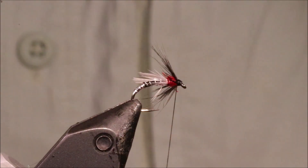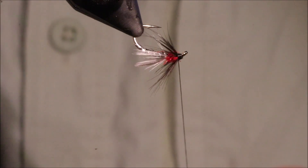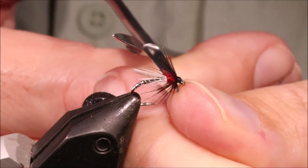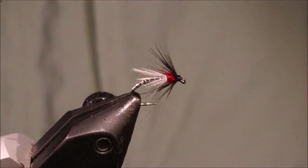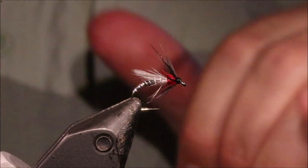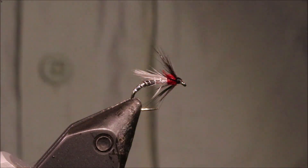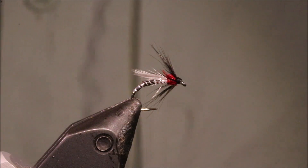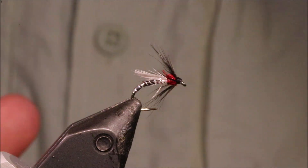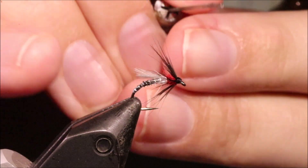And there you go — a lovely wee emergent duck fly. As I say, don't think you need to be in Ireland. If you fish a loch and there's buzzers up near the surface — black buzzers — this is absolutely deadly. So I hope that was useful, I hope you enjoyed it. If you did, please give me a thumbs up below and subscribe to the channel. Tight lines guys, bye.